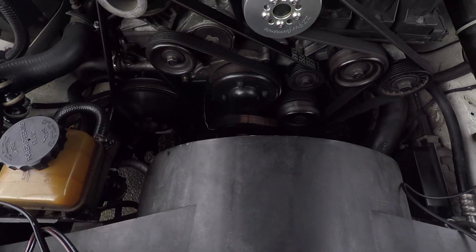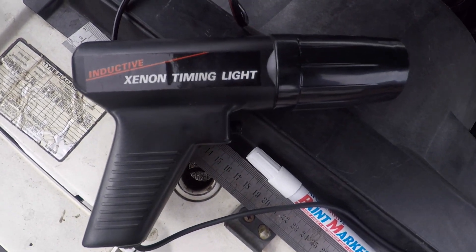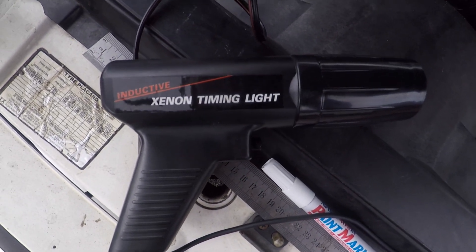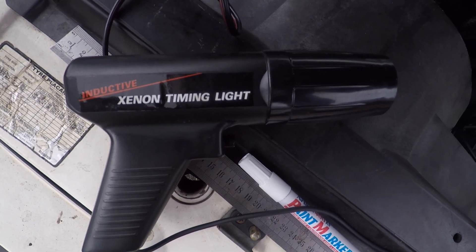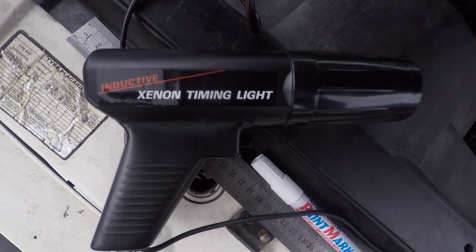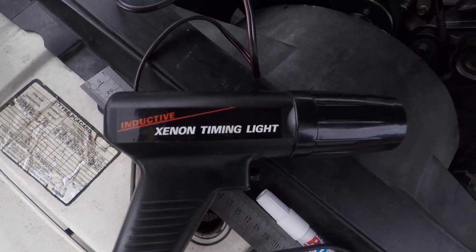For about $100 you can get the new style ones which have an angled head. You can set the timing, or you can offset the timing back to zero and then see if it lines up, and you can also check other things. But this one's been hanging around for a really long time and it does the job.